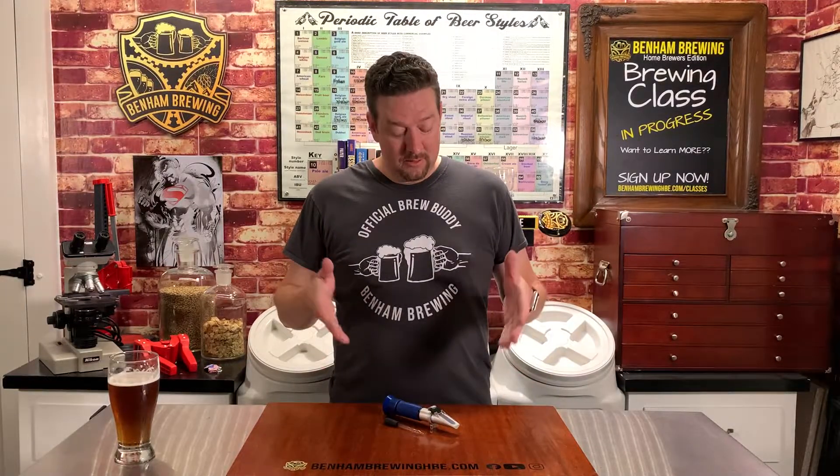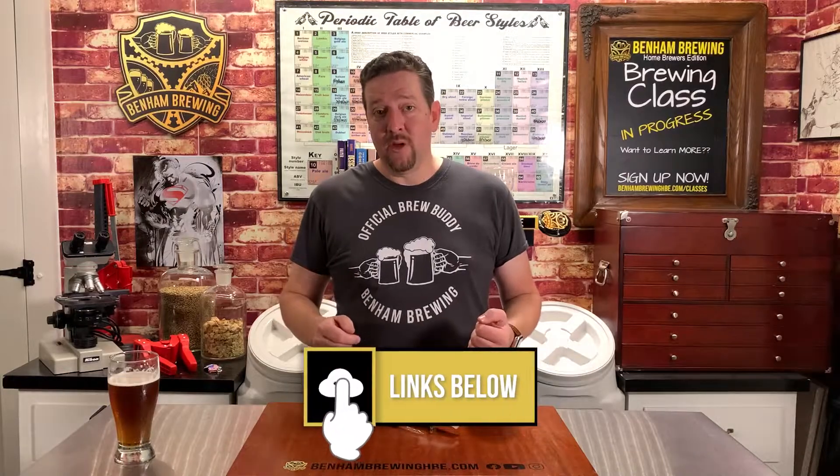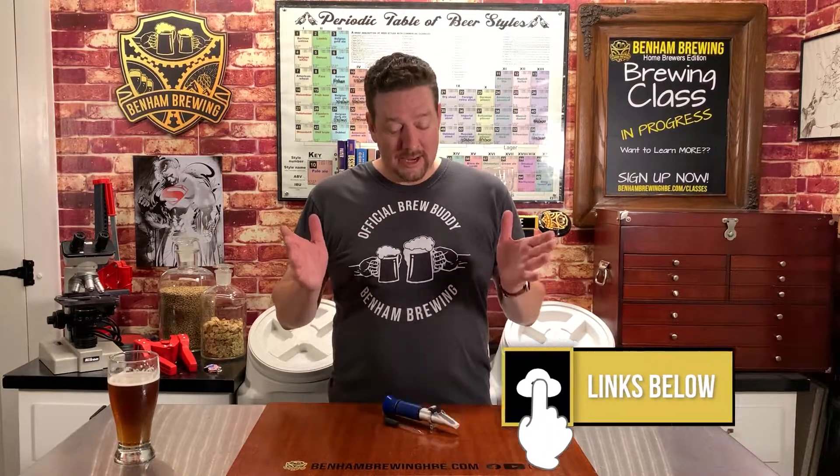Hey guys, welcome back to Ben & Brewing's channel. If you haven't been here before, we do tutorials, product reviews, and we have a live chat feature on our website to help you through your Broody 911s. Today's video is all about refractometers. We're going to do a very quick introduction. If you're looking for more detail, like how to calibrate your refractometer or when not to use it, check out our links below — we have a much more detailed video. In today's, it's quick and dirty, get you up and running. Let's check it out.